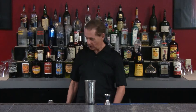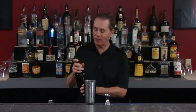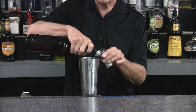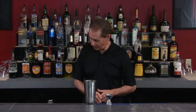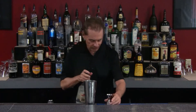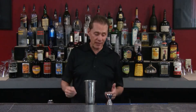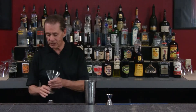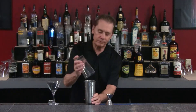Next, from my bag of tricks, we've got cinnamon schnapps - we're going to add some cinnamon flavor to it, a half ounce of cinnamon schnapps. Then we also have white crème de cacao, and we're going to add a half ounce of that as well. I think that's everything we need for this drink.